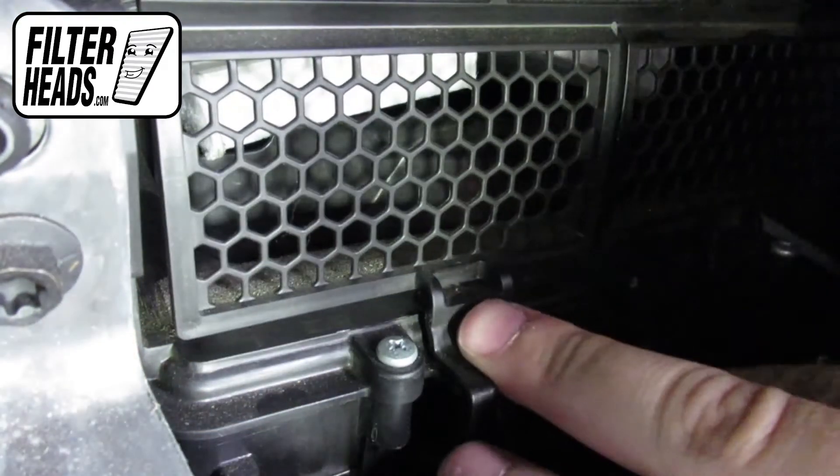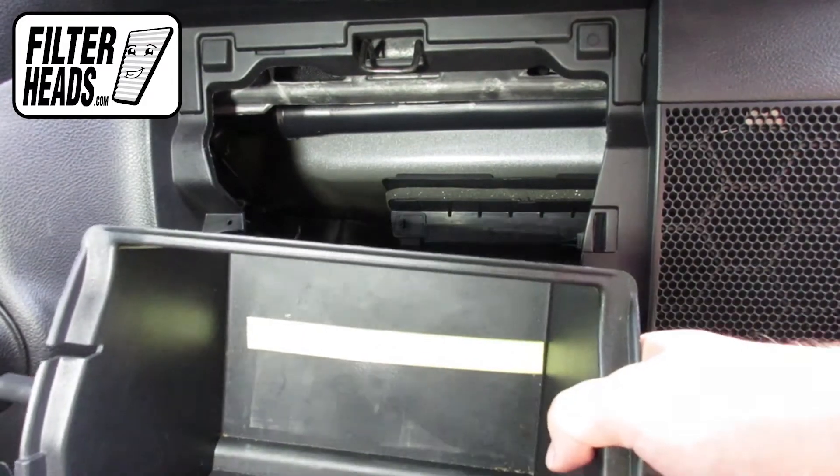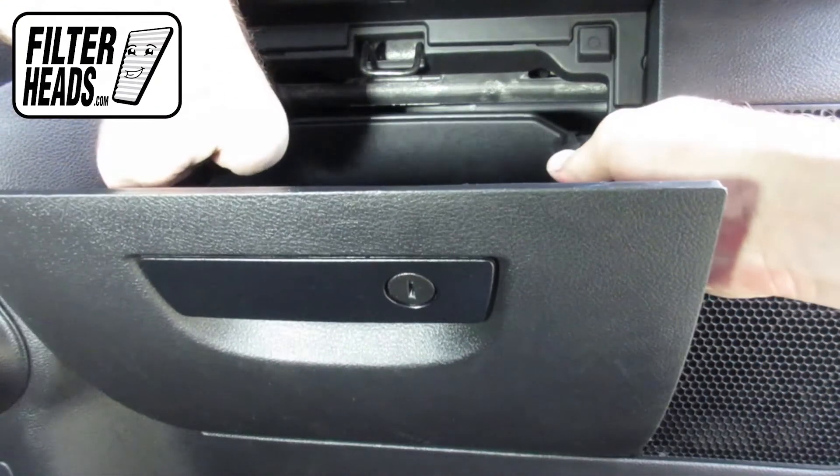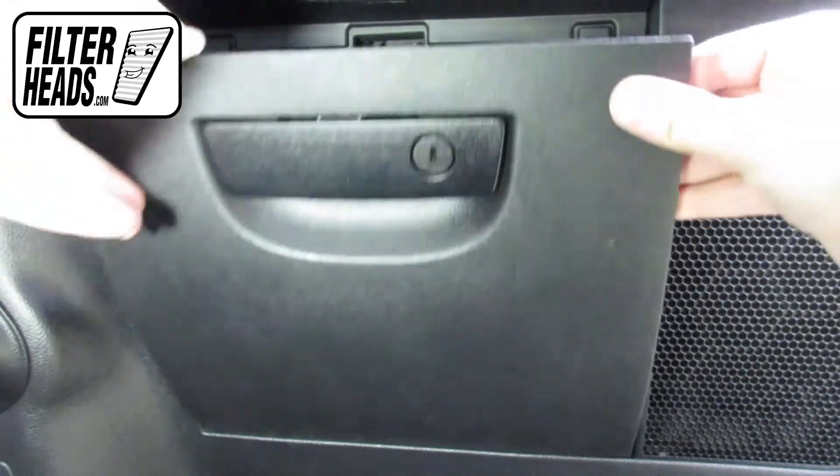Re-clip the housing door. Re-install the glove box assembly and close the glove box.